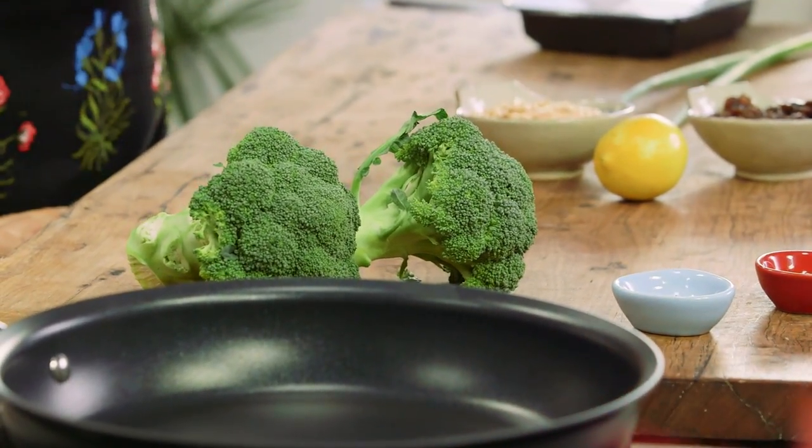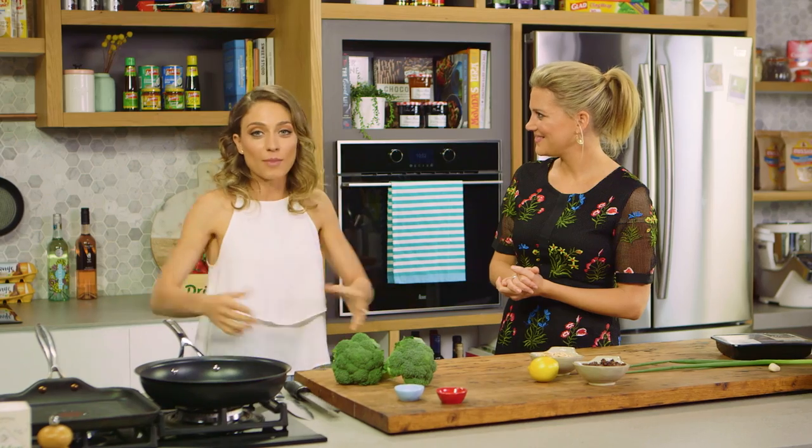We eat it all the time and this is a really favorite dish of mine. On MasterChef we make all these extravagant things — flambe this and that — but during the week you want something simple, something that's tasty, and this is a go-to for me all the time.